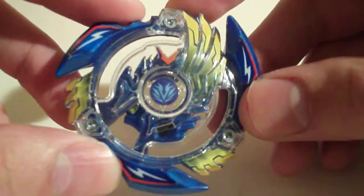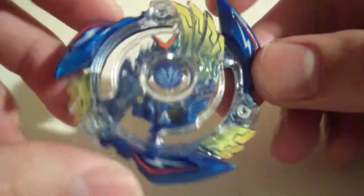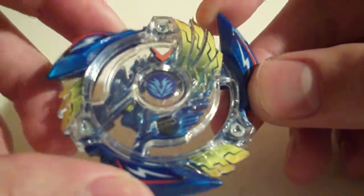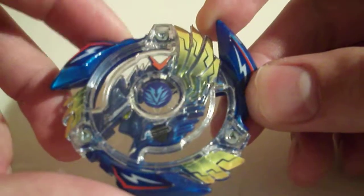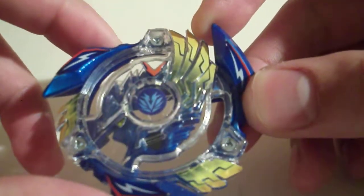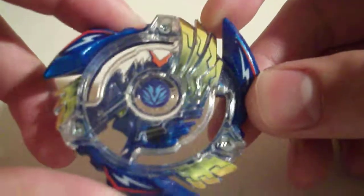Combos you can use: Victory Valkyrie Knuckle Extreme. Sometimes you can switch out the disc for Magnum or Triple. Not a huge fan of Triple; Magnum is okay. With a newer Extreme, sometimes Gravity is better because it helps slow the combo down a bit and can make it a little more controllable.